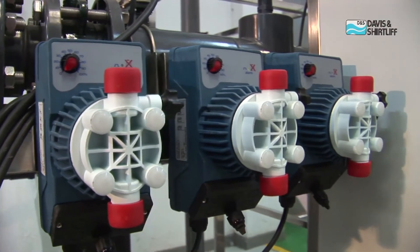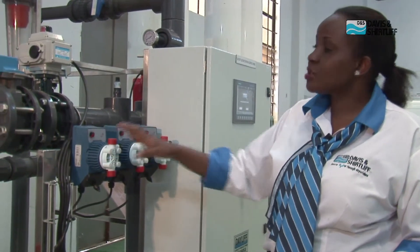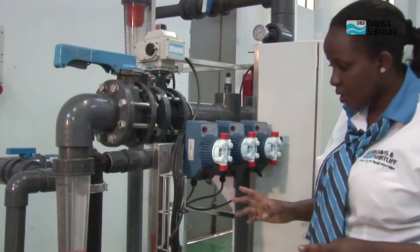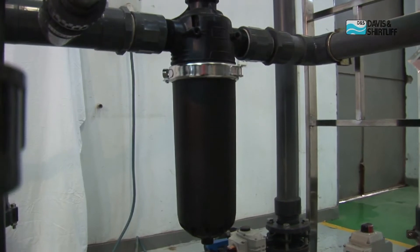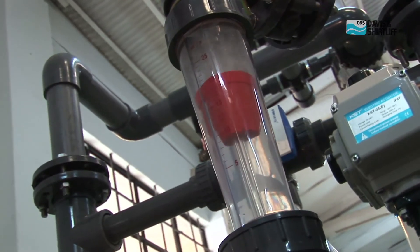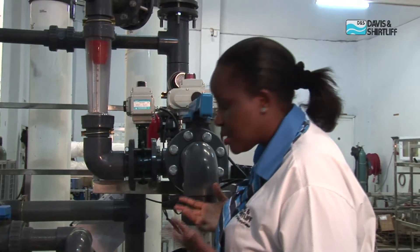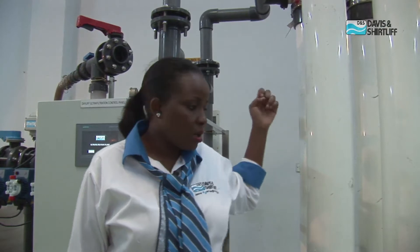Two of the dosing pumps are used during maintenance and one is used for post disinfection of the water after ultra filtration. The other item is the pre-filter, which comes in just after the feed pump to filter the water before it gets to the heart of the system — the membranes. We can also see flow meters, which indicate what flow we are getting and how much water we are getting out of the system. The heart of the system is the ultra filtration modules, which we source from DuPont USA.